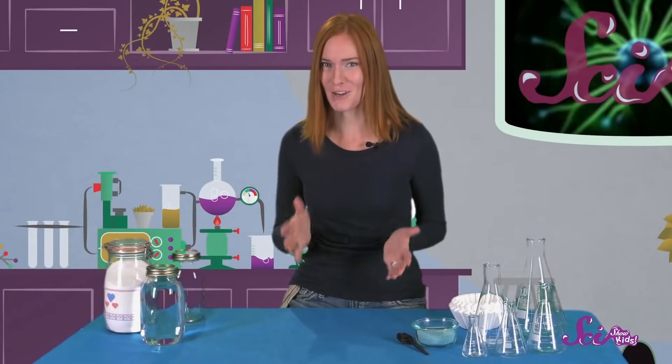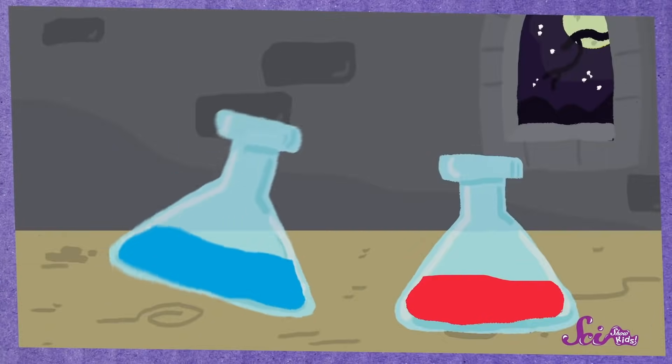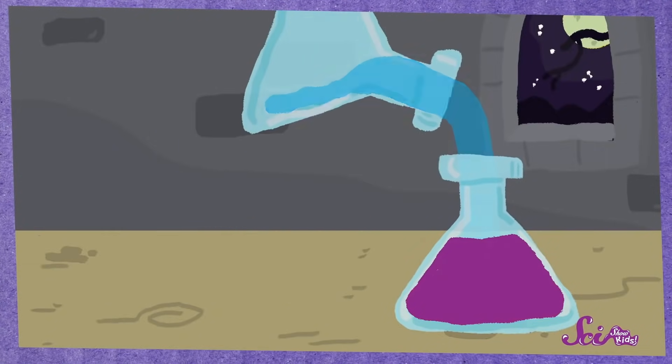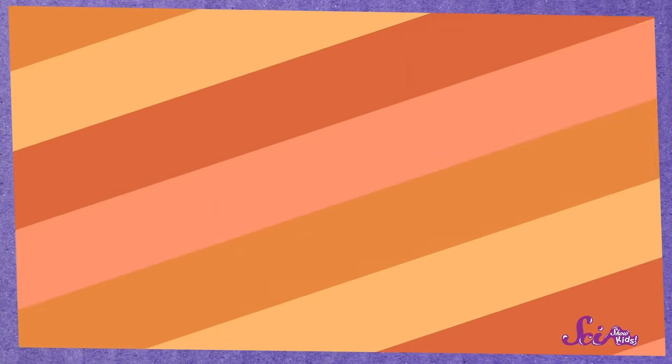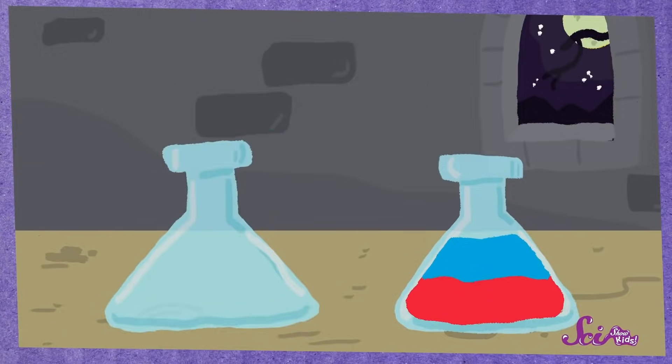It's kind of like we're making magic potions. When you mix stuff together, sometimes you'll notice that interesting things start to happen. For example, sometimes one of the ingredients might seem to disappear. And at other times, the ingredients just kind of hang out together and don't really mix up.